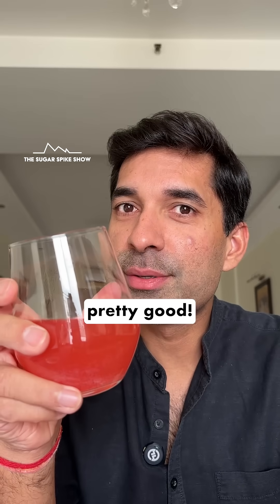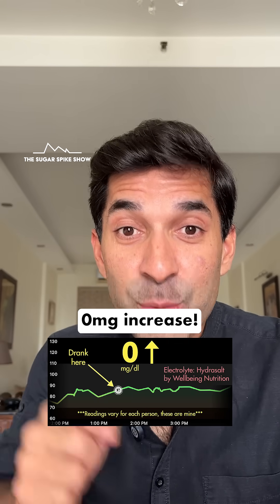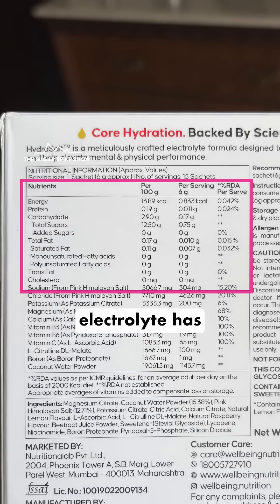Tastes pretty good. Let's see what my glucose monitor says — zero mg increase. Look at that. This actually does make sense because this particular electrolyte has no added sugar in it, and in fact each sachet has less than a calorie, which is practically zero.